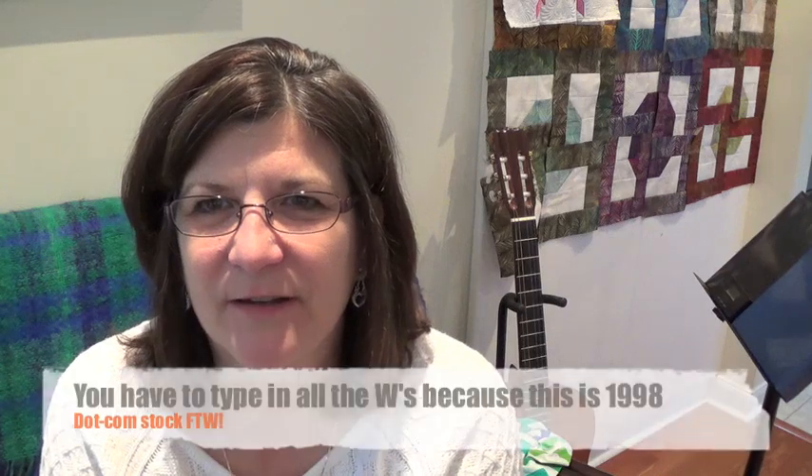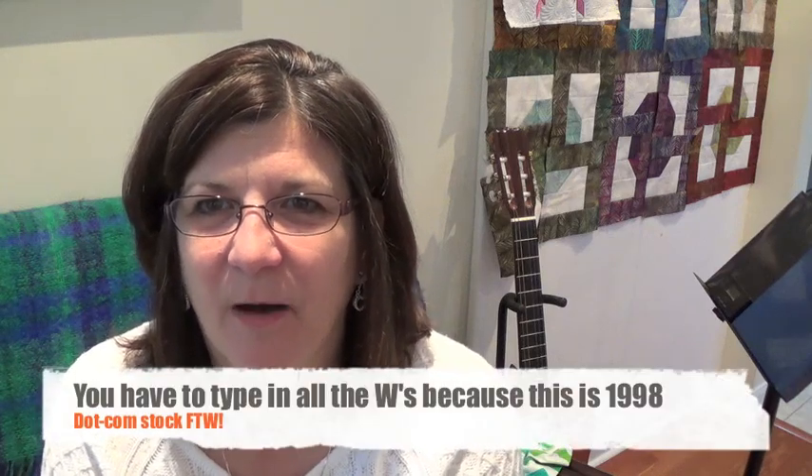Hi, I'm Christine Connor with Amalie Scott Designs. Please visit my website at www.amaliescott.com — I have some really cute stuff out there. Today I'm going to show you how to do binding on a small project.